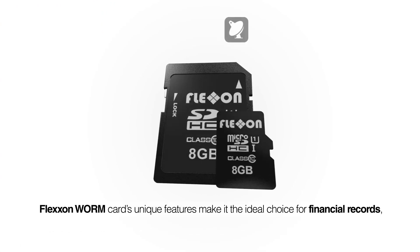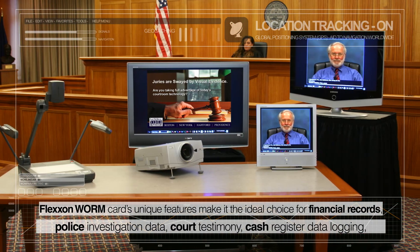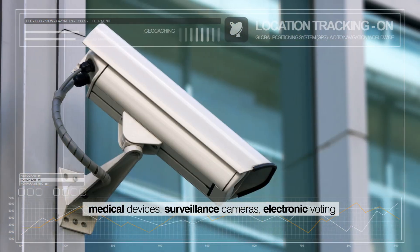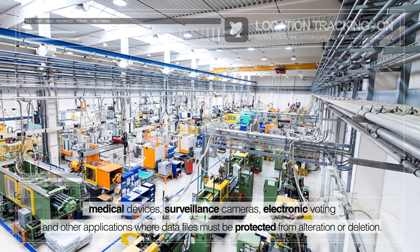FlexOn Worm cards' unique features make it the ideal choice for financial records, police investigation data, court testimony, cash register data logging, medical devices, surveillance cameras, electronic voting, and other applications where data files must be protected from alteration or deletion.